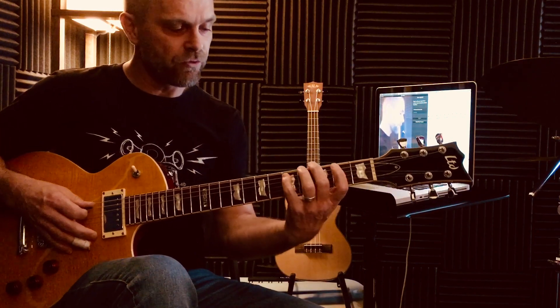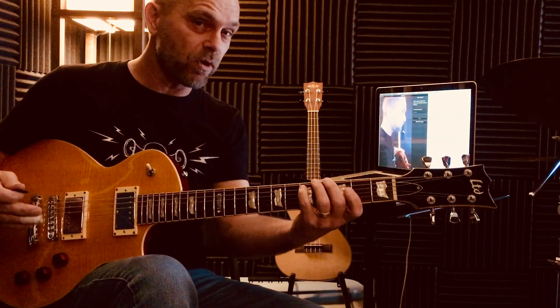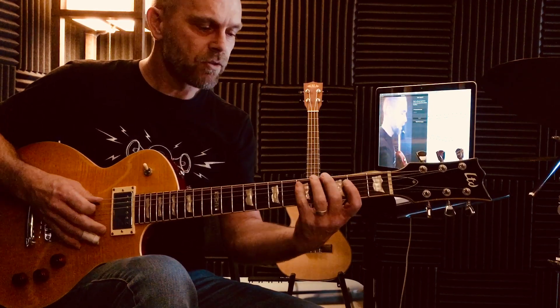If you play the Ionian scale, you have the half steps between steps 3 and 4, and steps 7 and 1 — and 1 is the same as 8, 8 for octave. All the other intervals, if we go stepwise, are whole steps.